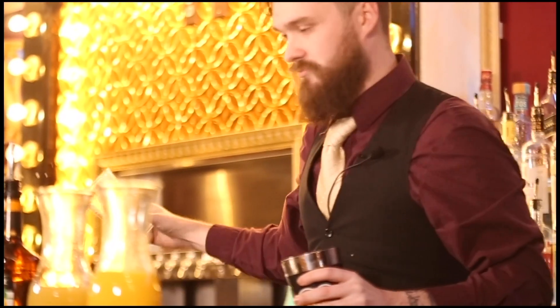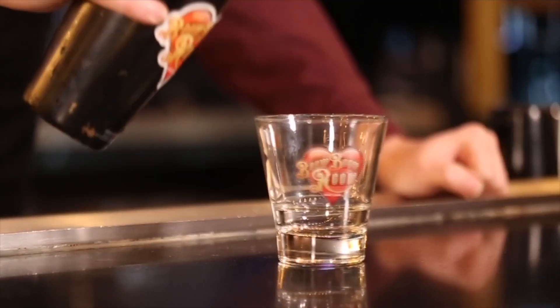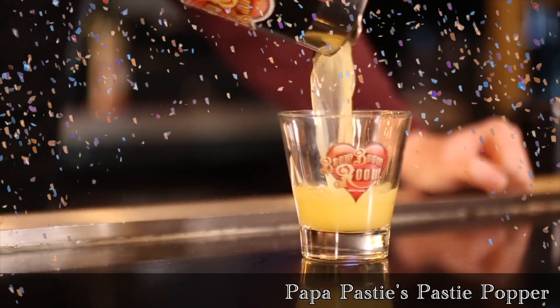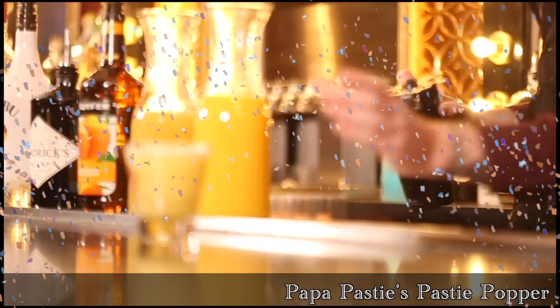Now you're going to bust it off — add a little bit of spill, that's okay, that happens here at the Boom Boom Room, we have a good time. Once we get that done, hit your strainer and pour right into the glass. You're going to have a lovely mix of refreshing juices, some good liquor, and nothing but a good time for our man Papa Pasty.